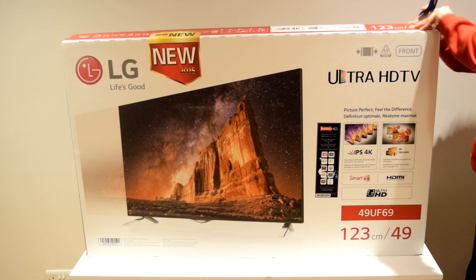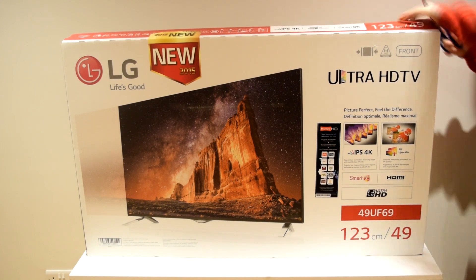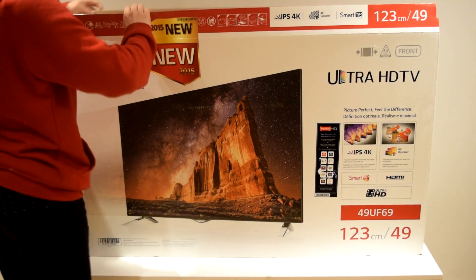If you've unboxed a TV before, you'll note there is an awful lot of packaging and a lot of protection to ensure that the TV stays secure.